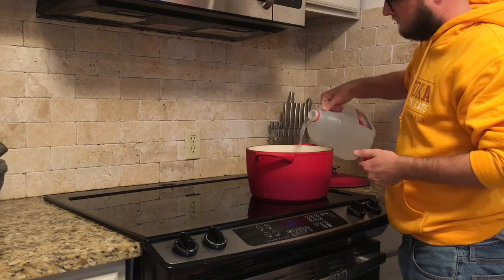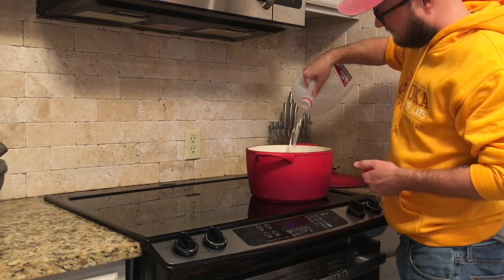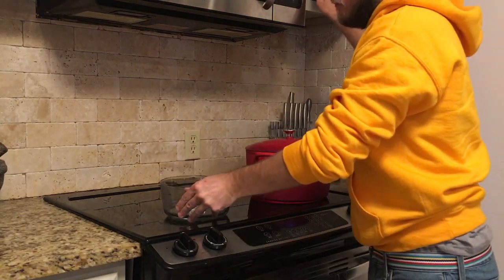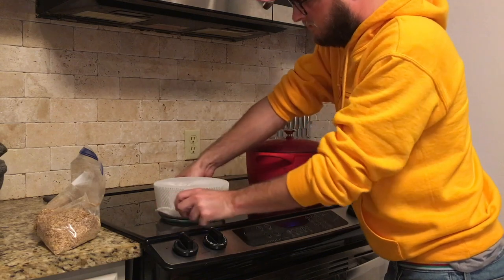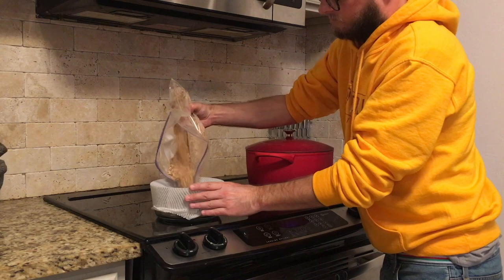We're going to pour 1 gallon of our brew water into a cast iron Dutch oven. When we put the honey malt in to mash, it's going to drop the water temperature. What we're looking at is about 154°F, so we want to heat the water to about 165°F to give some wiggle room once we drop the malt in.